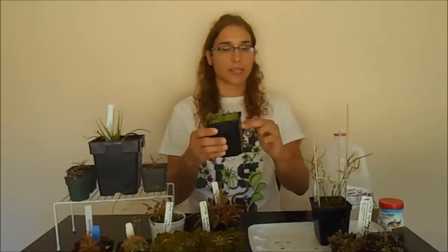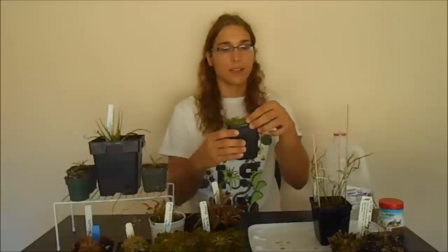Some sundews actually grow better in long-fibered sphagnum moss. What I have in some of these pots is long-fibered sphagnum moss making up about 80% of the pot, with 20% live sphagnum moss on top. Some of them do better in live sphagnum moss, and you can try that out if you happen to find some.